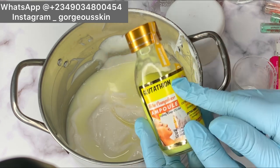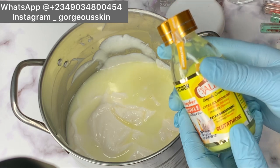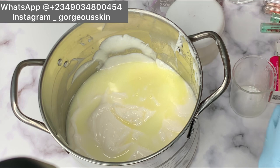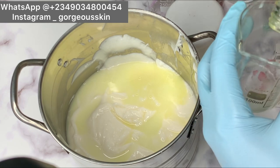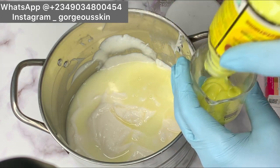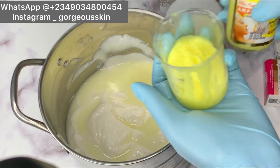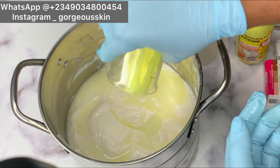The next concentrate we're going to be using is pure glutathione concentrate — these are glutathione ampoules. This can help to lighten the skin, even out the skin complexion, help with dark spots and also wrinkles. We're going to be adding about 50 ml of this as well. Everything is measured out — you're not just going to be pouring it in. Get a measuring cup and follow this process, so we are adding 50 ml.